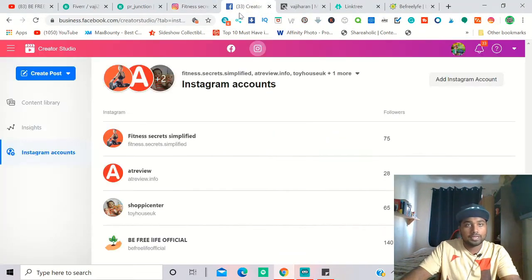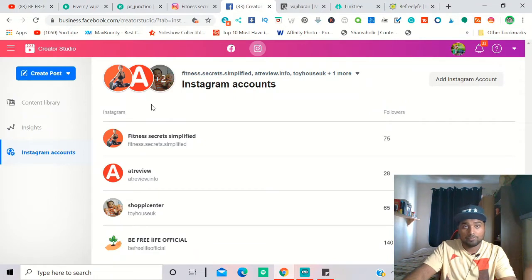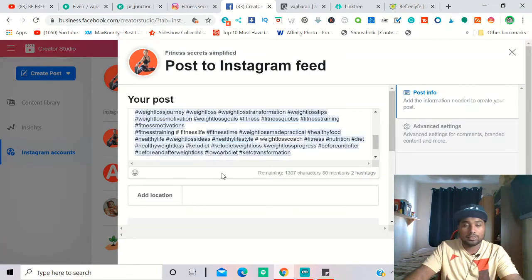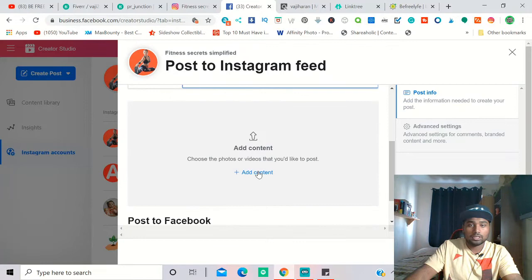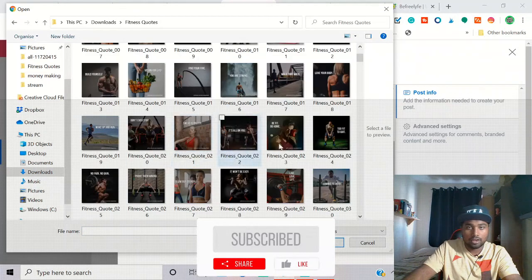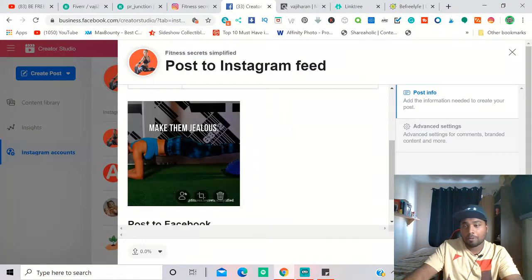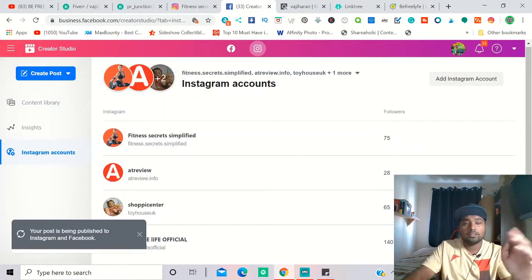Go to Creator Studio at facebook.com, sign in with your Facebook business account, then go to the Instagram section and click 'Create Post' then 'Instagram Feed.' It will show all your linked Instagram pages. Select the one you want, copy and paste your description with hashtags, add your location — I'm in London — then upload the post image from your downloads folder. Once ready, publish or schedule it.